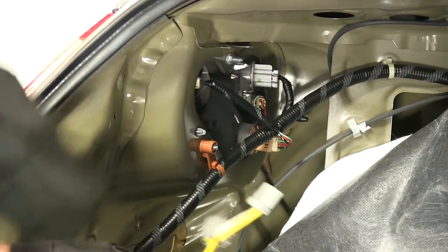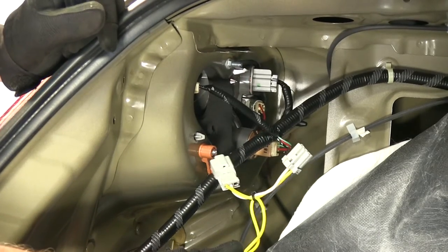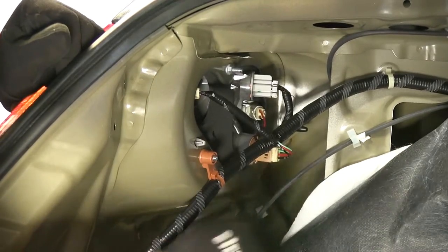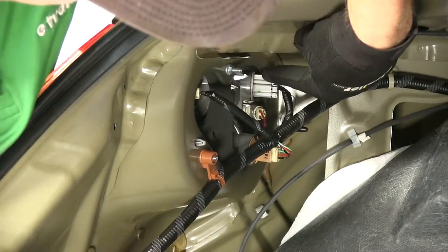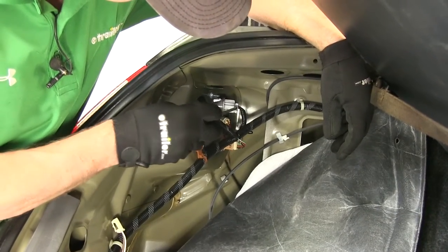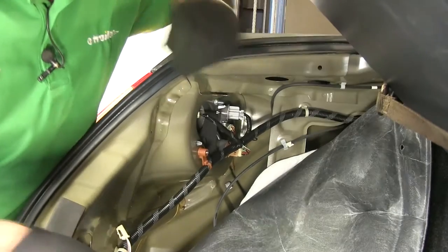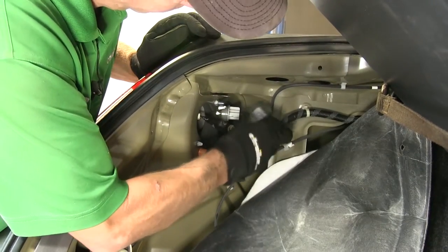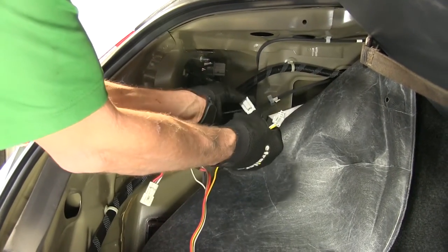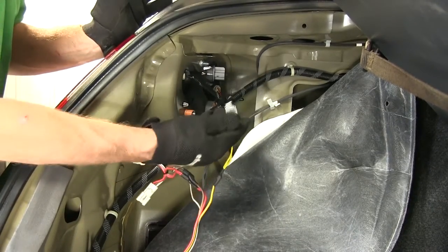We'll do one circuit at a time. The T connector for the yellow wire is our left turn signal. If we actually turn it on, it'll be easy to identify when you see it glow. To disassemble it, we just push down this little tab right here and pull it apart. We'll take our T connector, take the matching end into it, and push it together until it snaps or clicks. On the other end, we'll go right into the tail light.